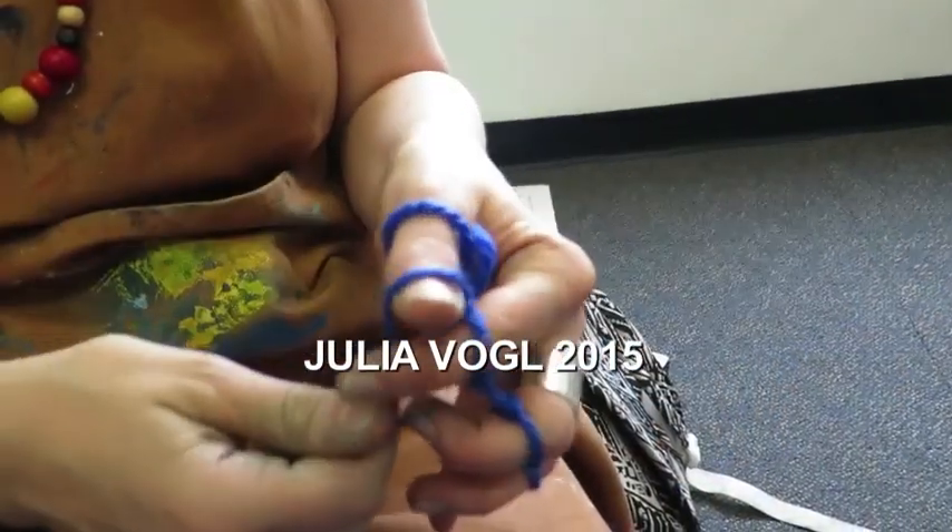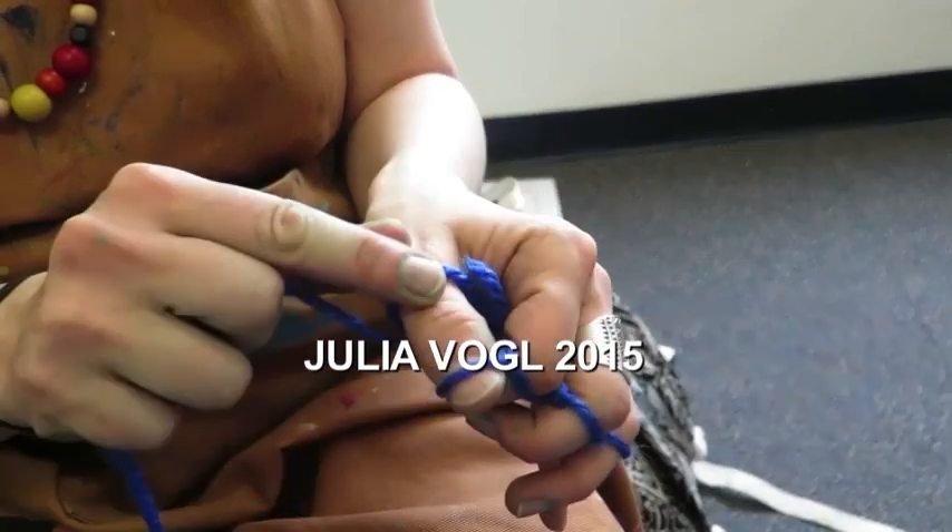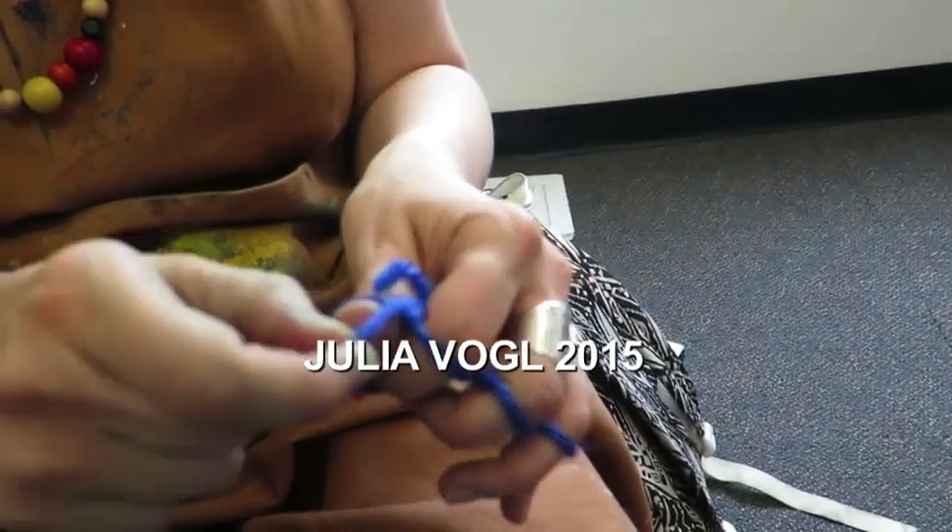When you get to the thumb you're going to do the same thing. Put it in front, pick up the whole loop, and take it off your finger.